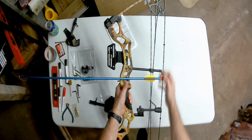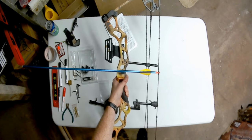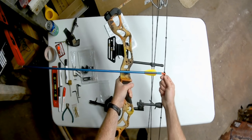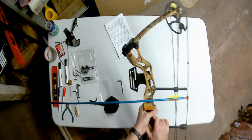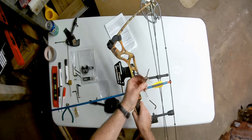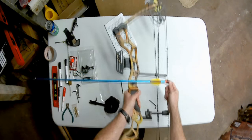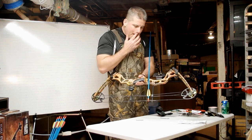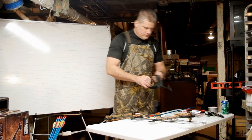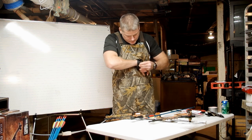If you're using a release aid, the nock needs to go up slightly. On this string are rubber sliding nuts, which help dampen the vibration of the string. We're going to use two of these as a knock holder. Eventually you'll want to get a d-loop — there are plenty of videos about how to do that. The d-loop gives your release something to hold onto. This is set just slightly off perpendicular from the string — about 1/16th to 1/8th of an inch off perpendicular.